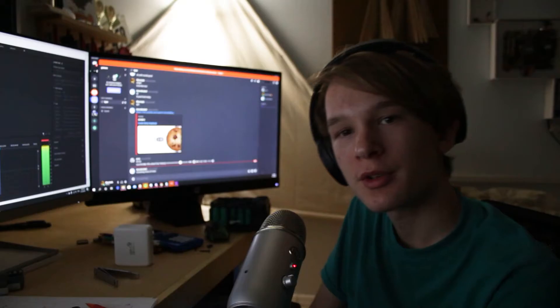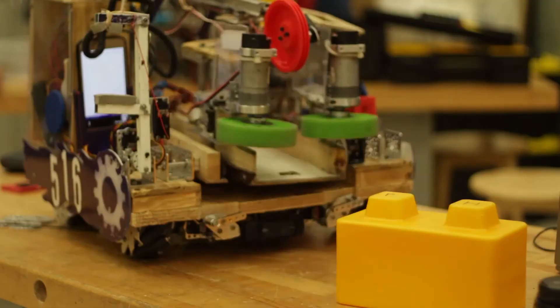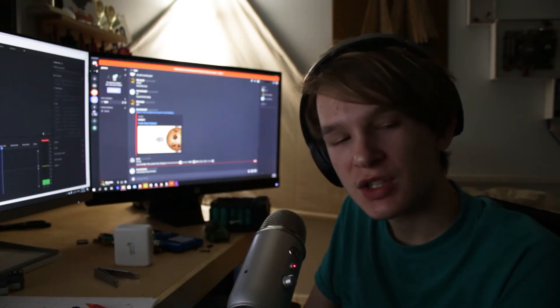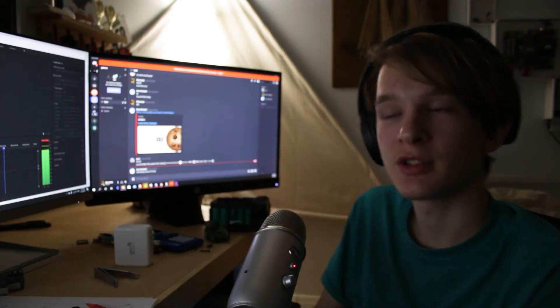Oh hi, it's me from the future. I've built everything from furniture to entire competitive robots, and for some reason this has got to be one of the most satisfying things I've ever made. Just watch it.